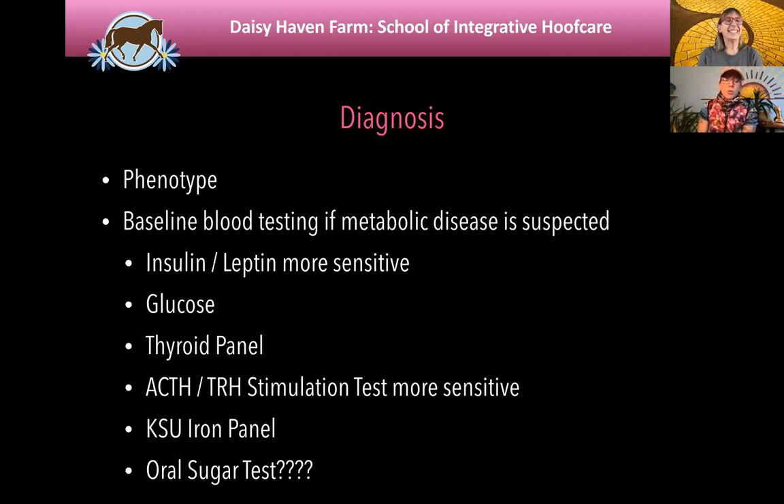The ACTH is a measure of another hormone produced by the pituitary gland that would be abnormally elevated in response to the metabolic cycle. The layman's way I understand it: the insulin spikes, which affects thyroid hormone and the pituitary gland — your adrenals are affected, cortisol is affected. All of this is the endocrinopathic cycle, which is our PPID — pituitary pars intermedia dysfunction, your Cushing's horses. Joyce Harman also talks about this and gives a nice explanation in her webinar.